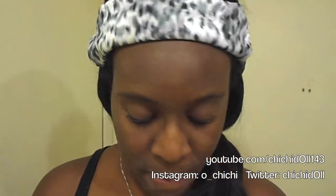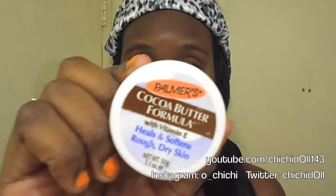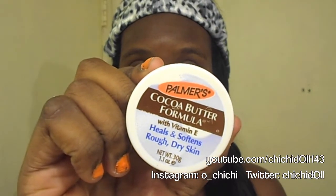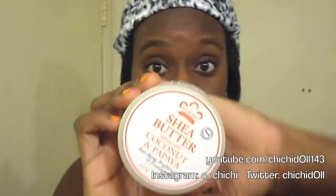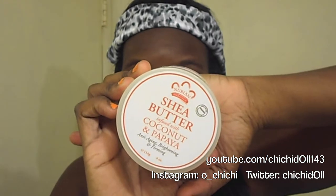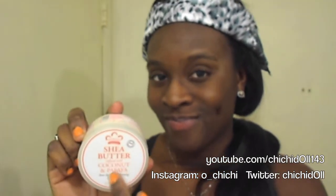Hey subscribers, it's Chi Chi Doll! Today I'm going to be showing you my skincare regimen. I'm going to start off with some butters on my face — either cocoa butter, shea butter, or shea butter with coconut and papaya. That last one smells amazing. So which one do you think I'm gonna choose? You got that right — the shea butter!